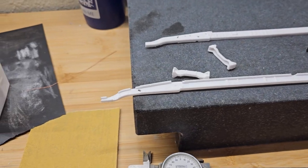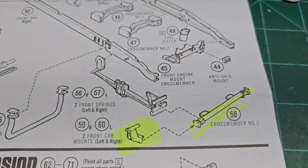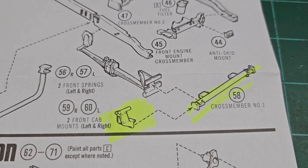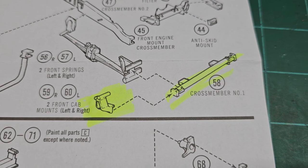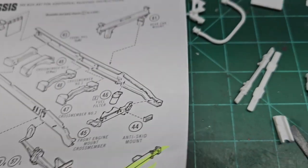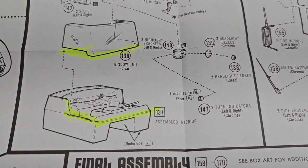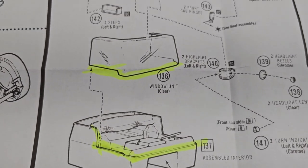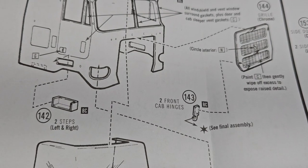The number two thing I noticed on this kit is I was a little bit confused. The instructions say install the front cab mounts left and right — do that during chassis build. Well I can see some things going wrong there, like what do we do with the rest of the cab? How do we mount that? I'm really not seeing anything in the directions, and maybe other people that have built this have figured it out.